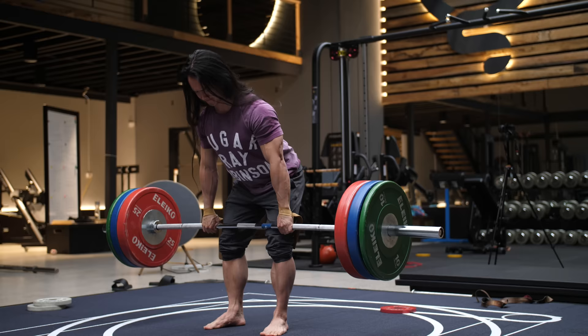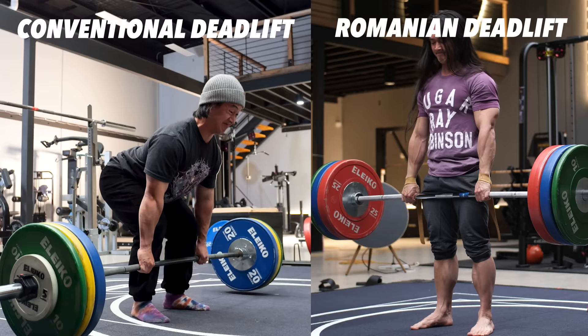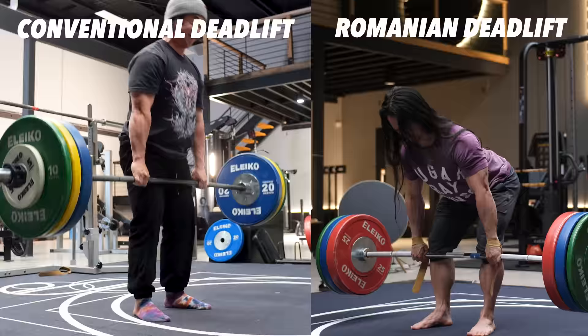This is the Romanian deadlift. It's pretty much the exact same thing, only I'm not bending my legs and not going all the way to the ground. By doing this, the quads at the front of your legs won't work as much since your knees aren't bending. So all the work goes to your back, your butt, and your hamstrings.